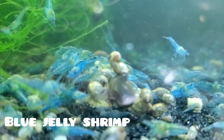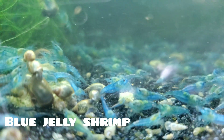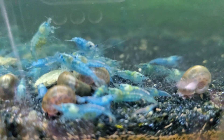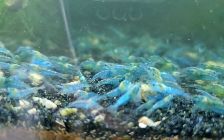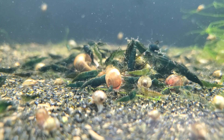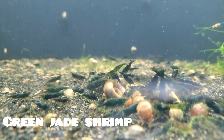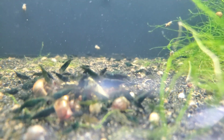Hello everybody! Can you keep shrimp in your tap water? Well, the answer to that question depends on many factors. When it comes to cherry, aka Neocaridinia shrimp, the good news is that most of you will be able to keep Neocaridinia shrimp in your tap water. But there are some things I'd like to point out for new shrimp keepers. Everything I will be talking about in this video pertains to cherry shrimp or Neocaridinia shrimp, which is one of the easiest, most popular species to keep — and the only species I personally keep at this moment.